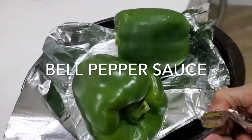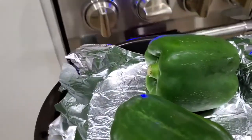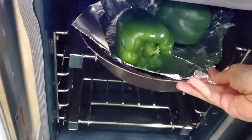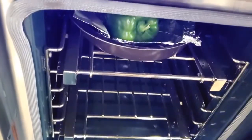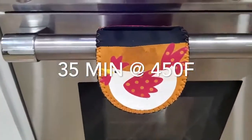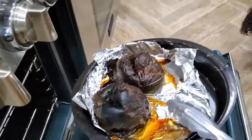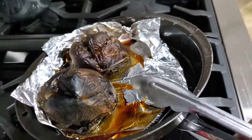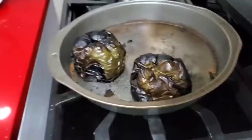For our green bell peppers, we're going to do something different. We're going to roast them in an oven that is not convection, at 450 degrees Fahrenheit for about 35 minutes. Once they're ready, cover them in order to get their skin softened and separated from the flesh of the pepper.